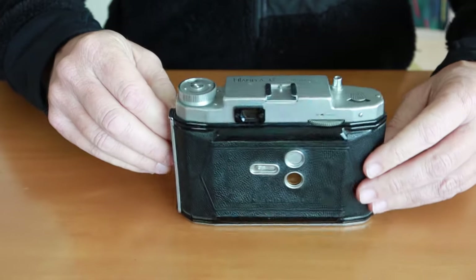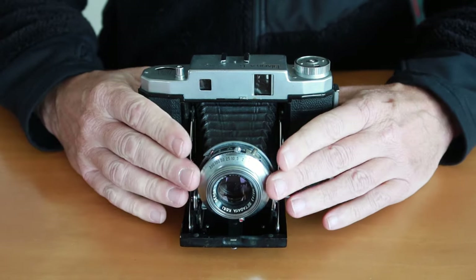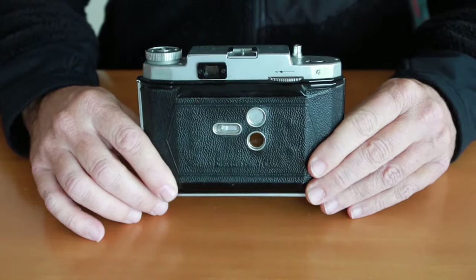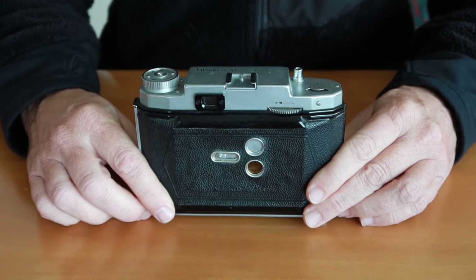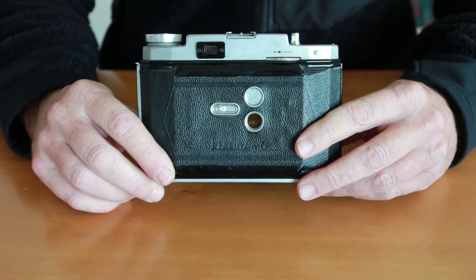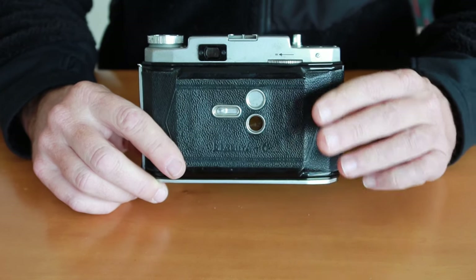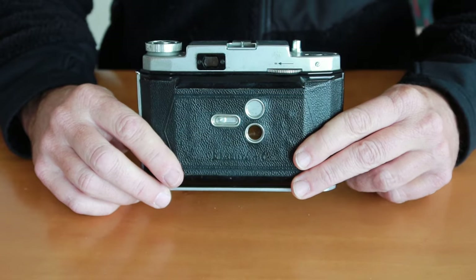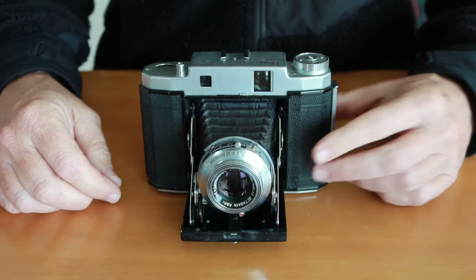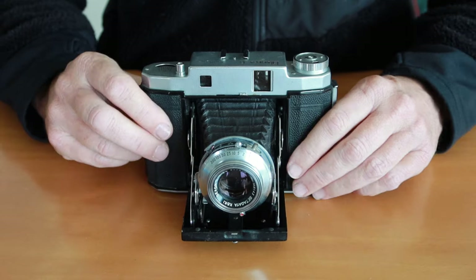Here you can see it's unfolded and everything is out in all of its beautiful glory. This is a really wonderful camera — a great lens, a nice shutter with a full range of speeds. What is really wonderful about this camera is that it can shoot in two formats: it can shoot in the 6x4.5 portrait format or the 6x6 square format. The 6x4.5 format allows you to get an extra four exposures out of a roll of film, which makes shooting medium format more economical, since film has gotten quite expensive in recent years.